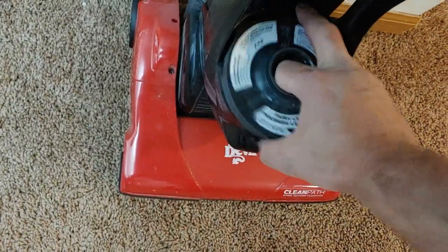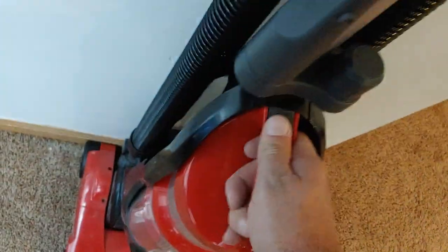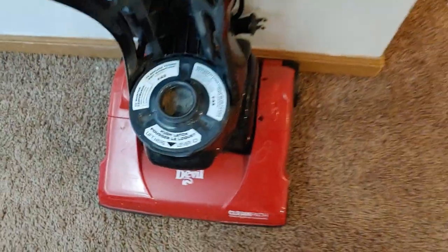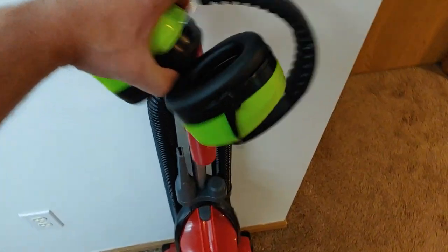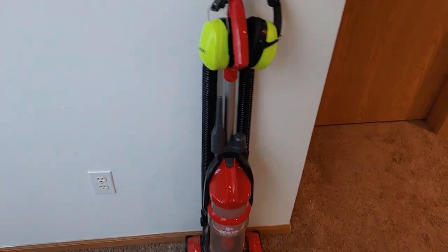You can clean this out down here too — this comes out and you can wash it and clean it. It's pretty clean. This goes on just like that, snapped on and you're good to go. Don't forget to put these back. There you go.